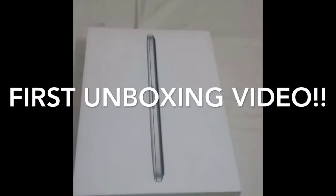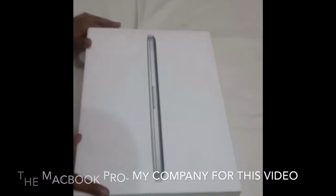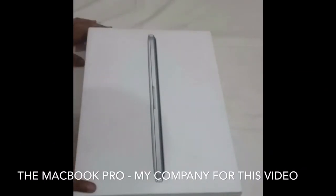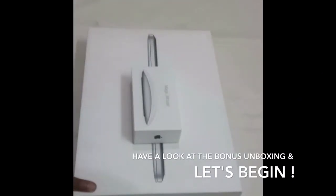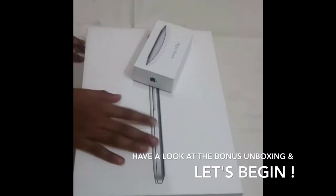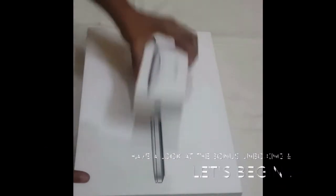Hey guys, it's Tech Explore with another video and it's first unboxing video. We have the MacBook Pro — a huge device, not in terms of size, but in terms of value, features, and technology. I'm gonna be unboxing the MacBook Pro, and as a surprise bonus unboxing I also have another Apple product: the Magic Mouse. So without any further ado, let's begin with the unboxing of the MacBook Pro and the Magic Mouse.